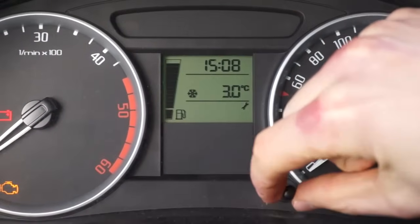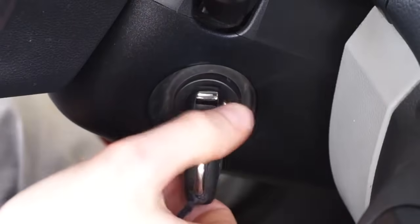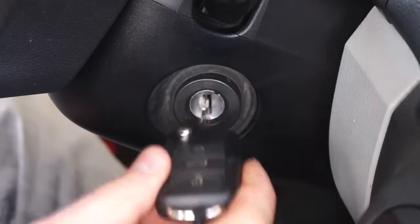Turn the reset button clockwise. Then turn the ignition off and check if the service reminder is gone.